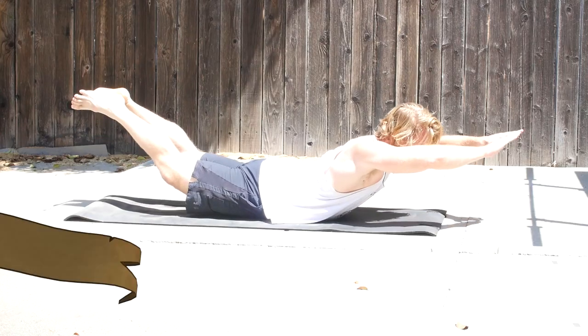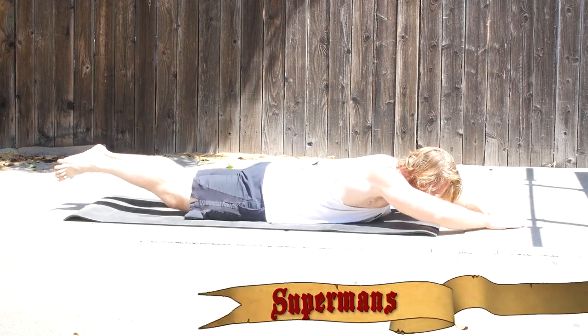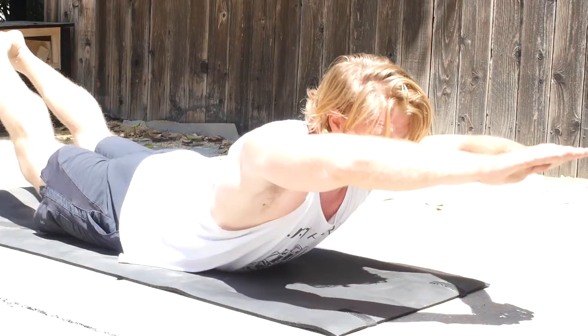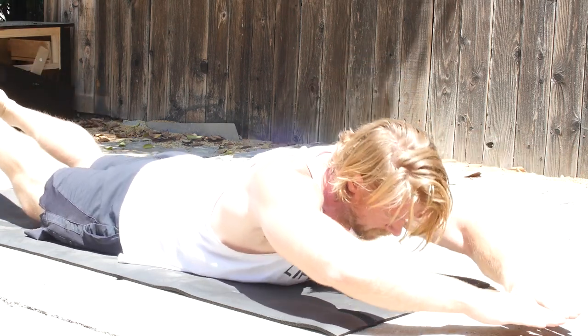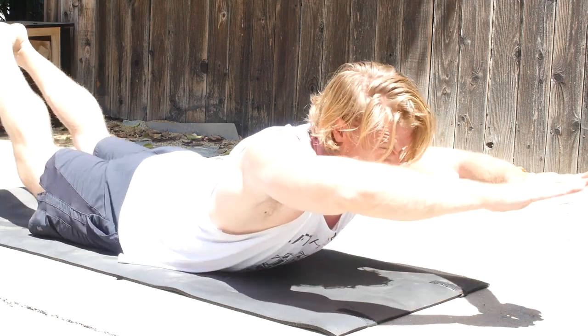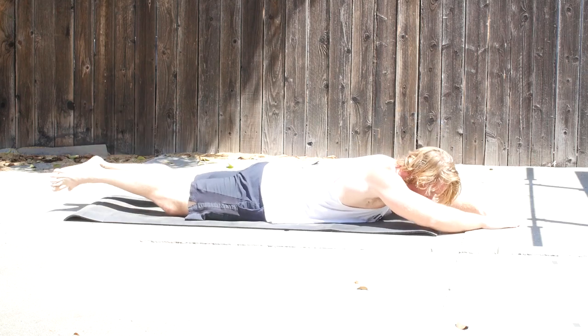Do you want to be like Superman but you have none of his powers? Then try out exercise number four on the list — it's the Superman, and it's a great exercise for the lower back. Lay in a prone position on the floor with your hands outstretched, then slightly bring up both your arms and your legs, hold for a split second, and bring them back down to the starting position. A little bit of back extension, great for the lower back — and it's also an excellent way of making you look like a total idiot at the gym. Worst case scenario, you end up on one of those gym fail compilation videos, which are so hot on YouTube right now.